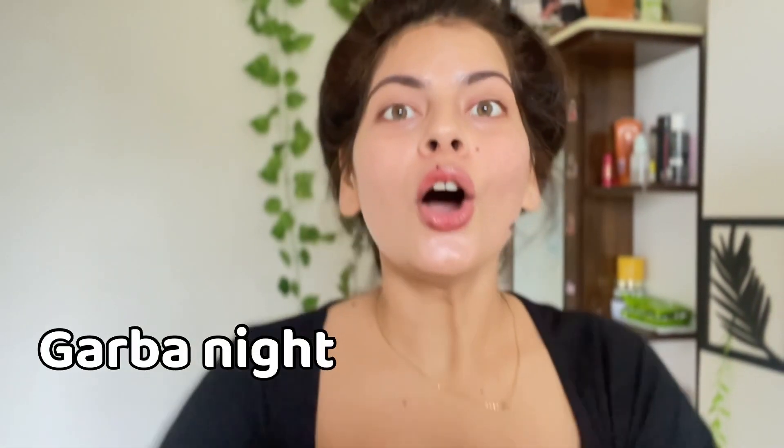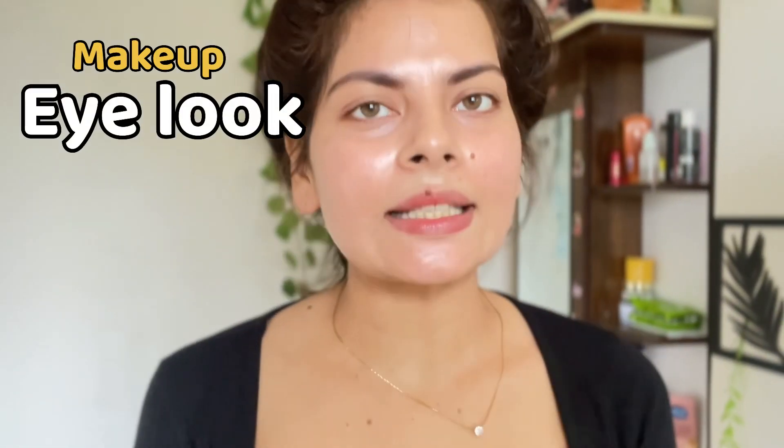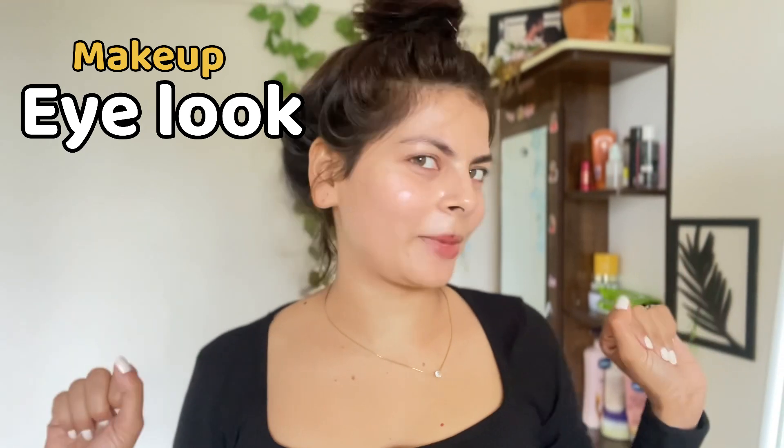Hi everyone, welcome back to my channel! Navratri are here and sabko bahut zyada crazy hai kal garba night ka. Garba night mein sabse zyada important kya hai? Of course your outfit, aapki jewelry, and aapka makeup. Makeup mein sabse important kya hai — aapki eye makeup! Bina achche eye makeup ke garba wali night wala feel nahi aata. Toh main create karne wali hoon the viral charcoal eyes jo bollywood celebrities se dekh ke aam janta bhi pasand karti hai, aur sabko suit bhi karta hai — chaahe aankhen choti hoon, badi, tedi medhi, kaisi bhi — it looks so beautiful!